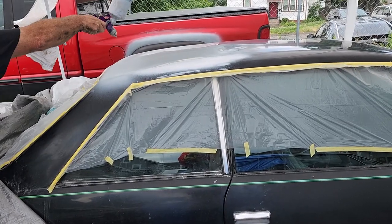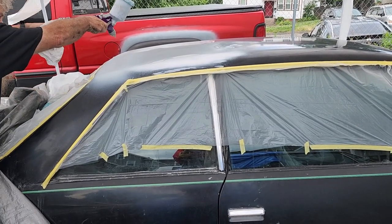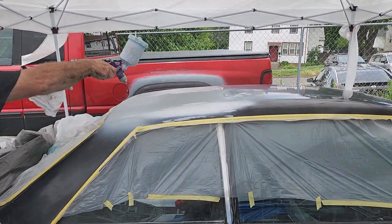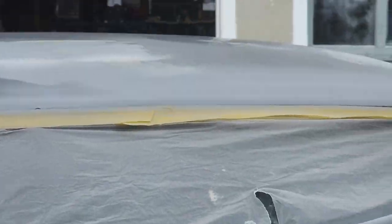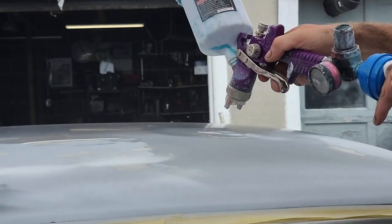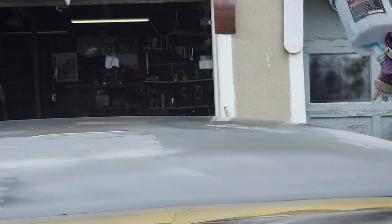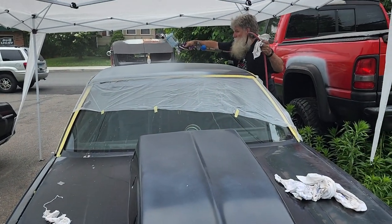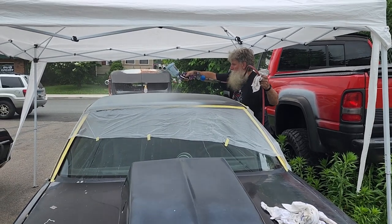The high build primer is now getting sprayed on in very light coats so that it can be nice and smooth. As you can see, this is a time-consuming process.